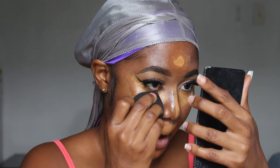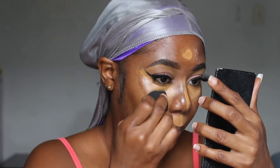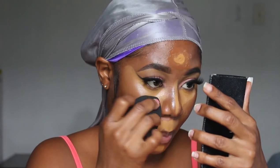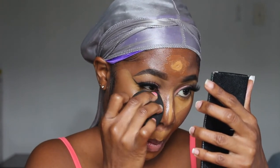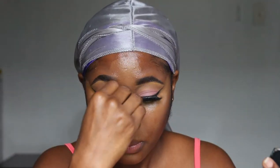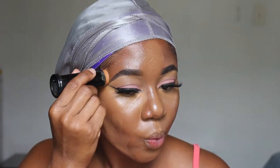Once my concealer dries just a tad, I'm going in with my damp sponge and I'll be blending that in. I let my concealer dry down a little bit so that it doesn't shift around too much and it provides extra coverage. I wanted a light foundation today so I'm using a stick foundation — this is from Black Opal, I believe it's in the shade Topaz.